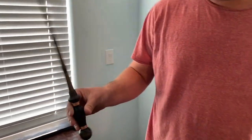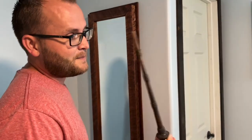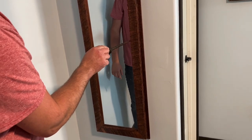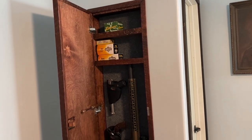The cool thing about these wands is they also open into compartments, because they have magic in the tip — not magnets, magic. People get so confused. You can feel it. So they have a little hidden compartment.